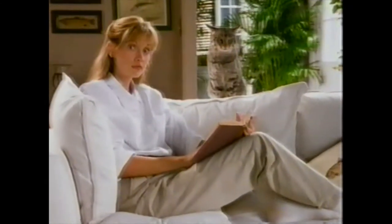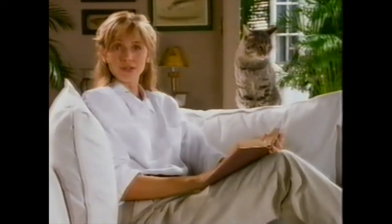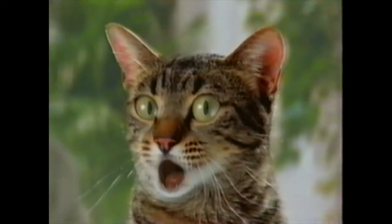Hi, are you doing your part to keep the litter box fresh? Yeah, I scoop and scoop and... I'm talking to him. What?